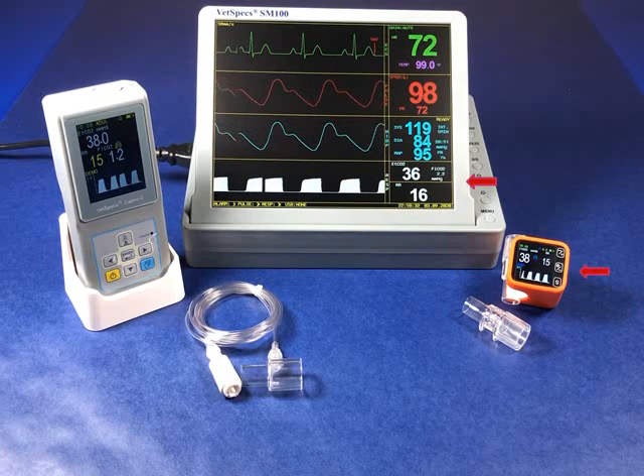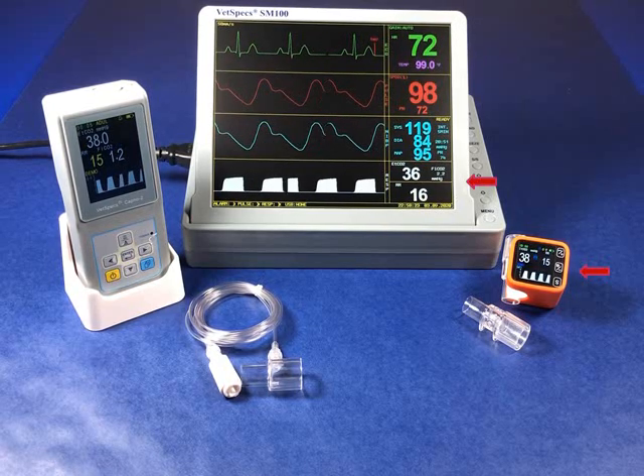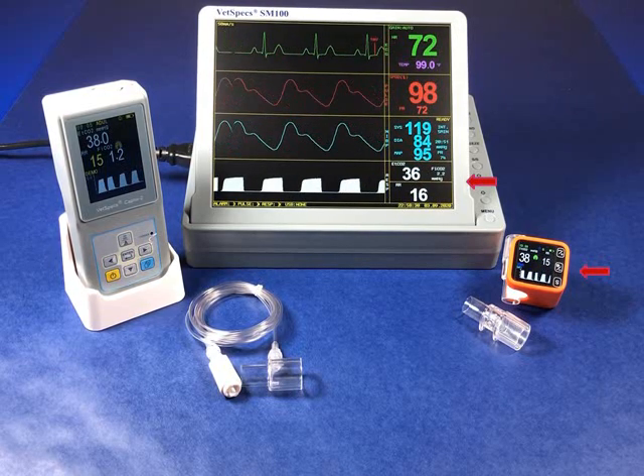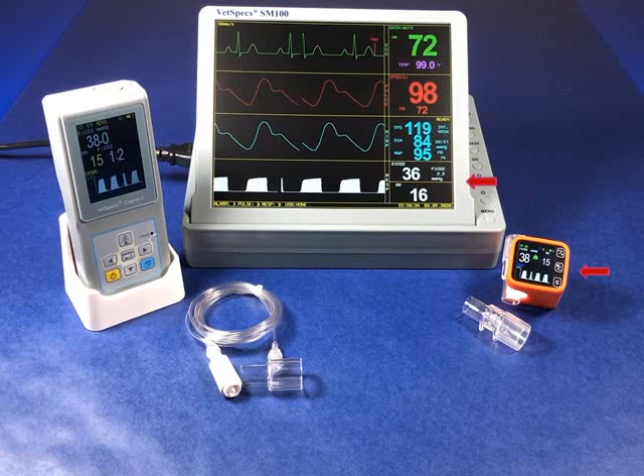Furthermore, the miniature CAPNO-M, featuring mini-CAP mainstream technology, offers remarkable portability for use in pre-, intra-, and post-operative applications in which intubated patients are more likely to be moved from the prep area into the surgical suite, and then onto recovery.